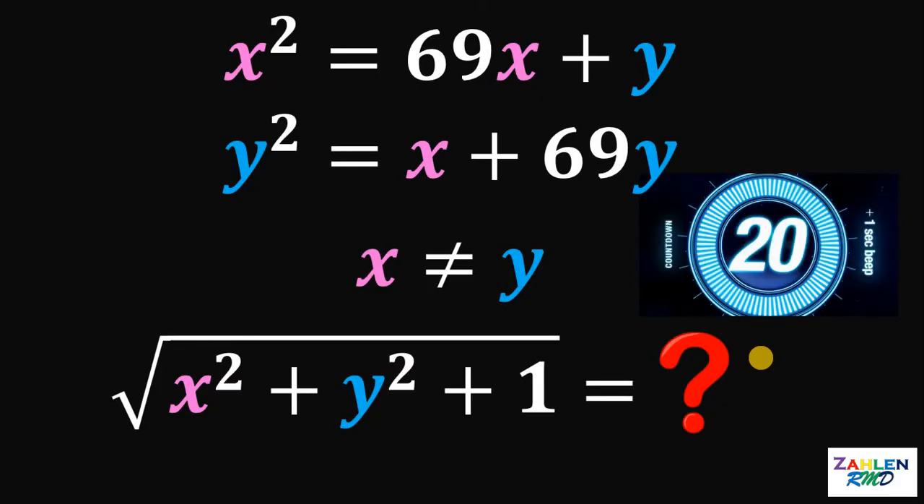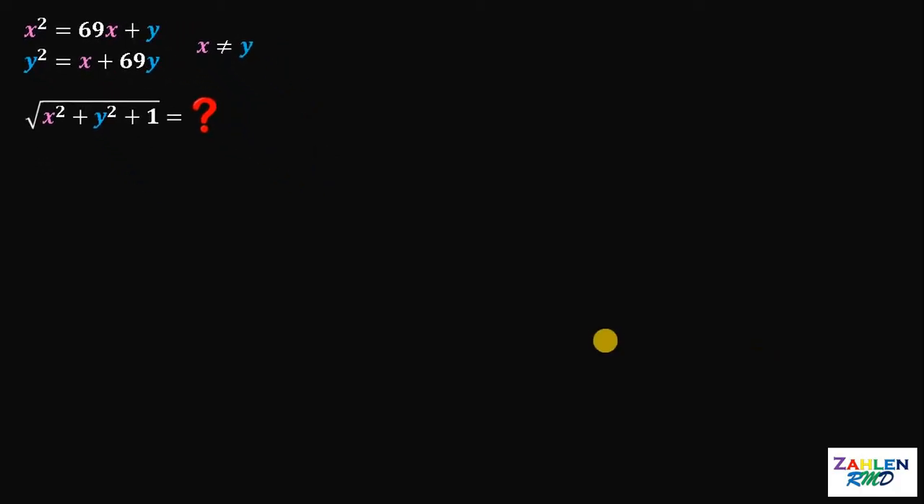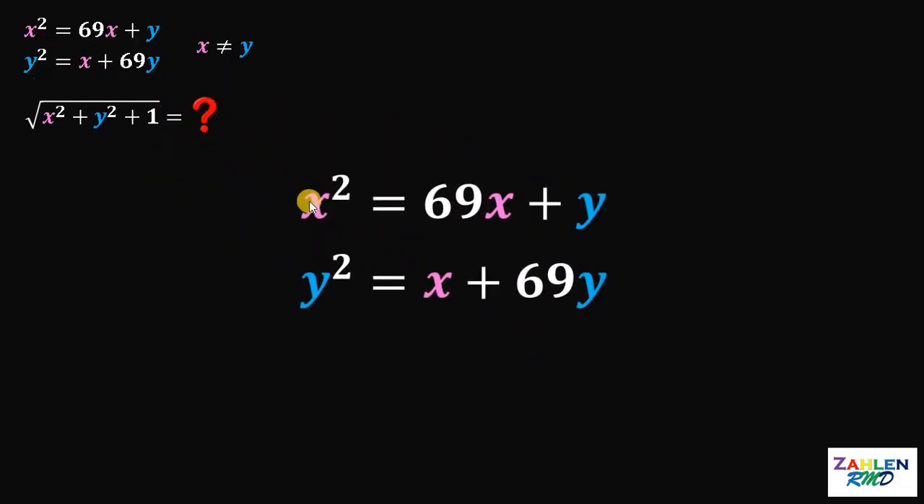Time's up. Now let's answer this question together. Our given is these two equations: x squared equals 69x plus y, and y squared equals x plus 69y. Our goal is to get the value of square root of x squared plus y squared plus 1.